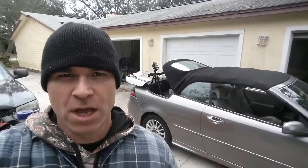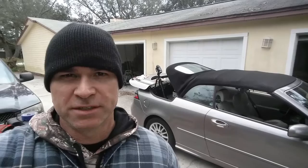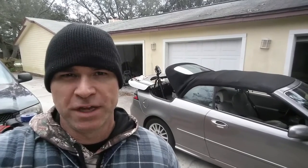I'm standing here in front of a 2008 Saab 9.3 convertible and the top doesn't go all the way down. It gets stuck and then the lid doesn't close all the way. So I'm replacing one of the hydraulic cylinders that's in the trunk.